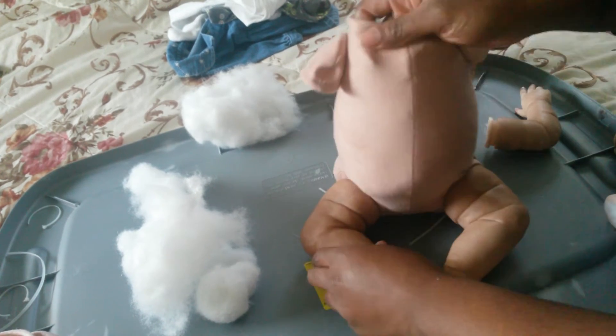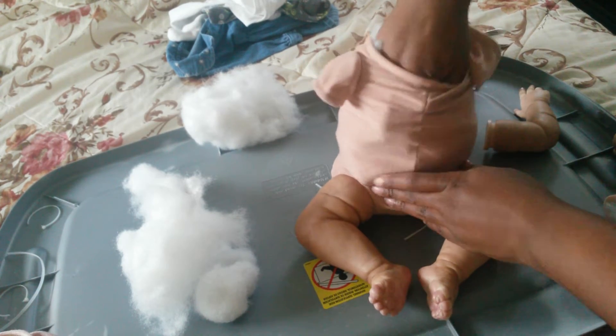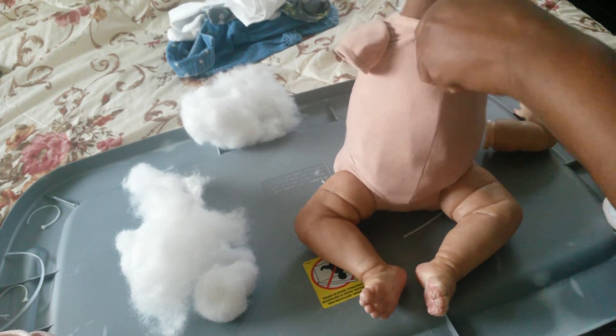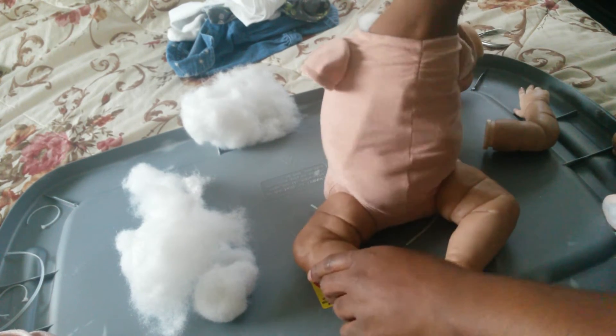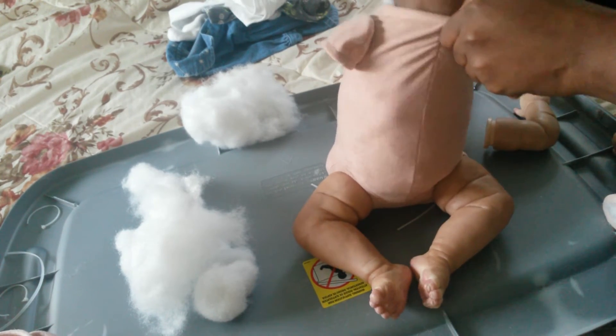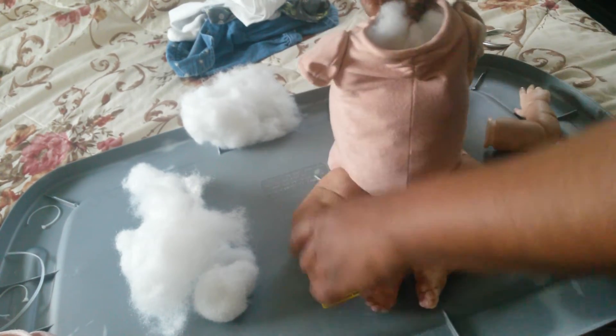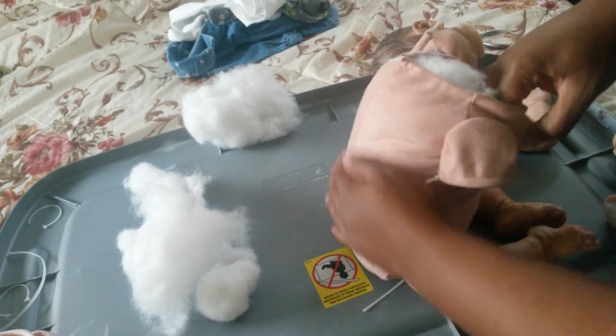Alright, come on Brené, sit up. She's such a good girl — she always listens. Another thing I fear too is I want to make sure it looks smooth and not lumpy — you don't want too many weird lumps.